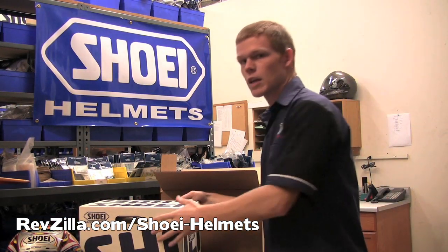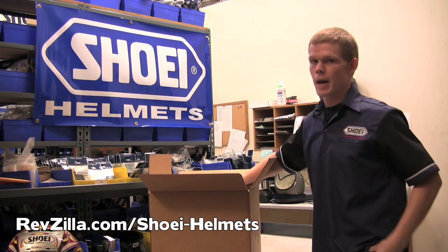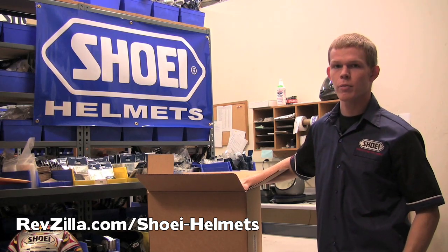Now that your helmet is inside of its helmet box, we highly recommend you put it inside one more proper shipping package. Once it's inside this box, before you seal it up, we're going to need some more information from you.